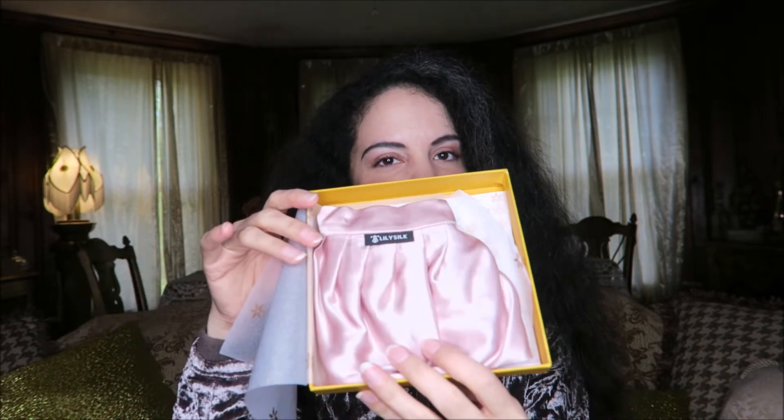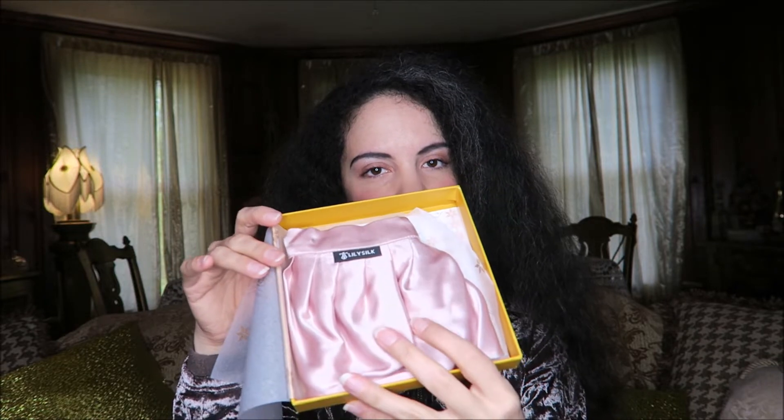I'm going to go ahead and open it up. It comes in this lovely box and this is how it was packaged. Here it is — it's so beautiful. I went with this beautiful pink shade, but it comes in several other colors as well.